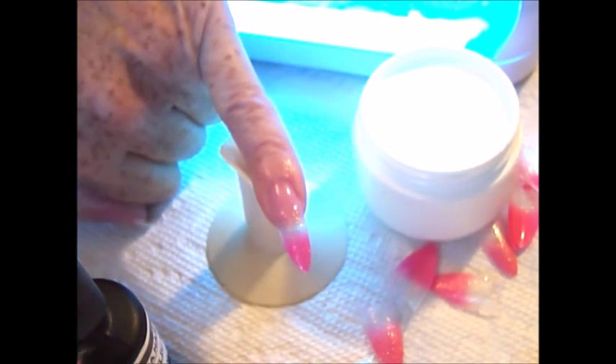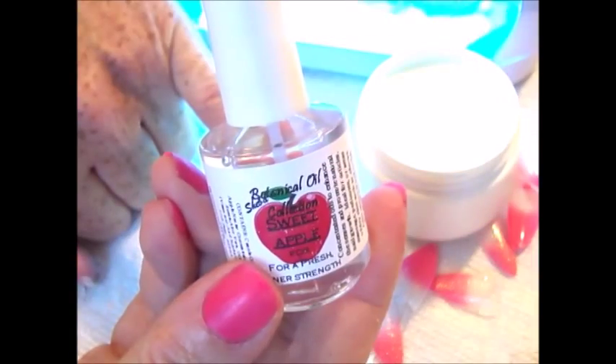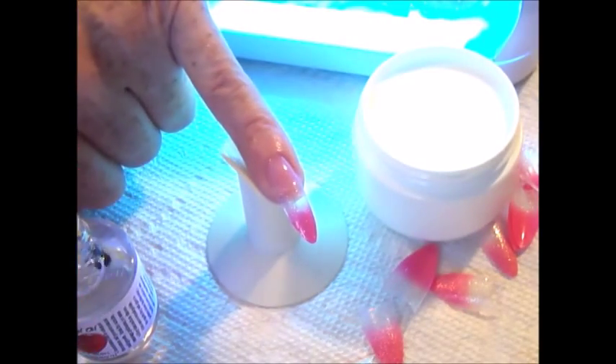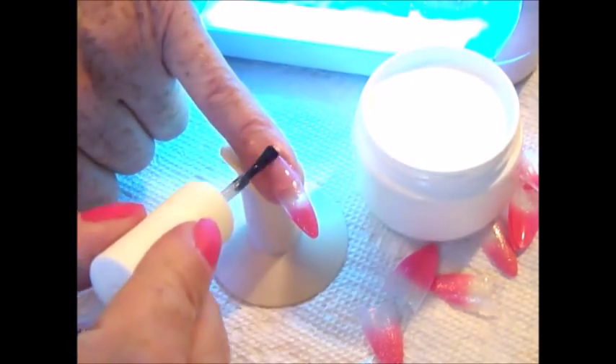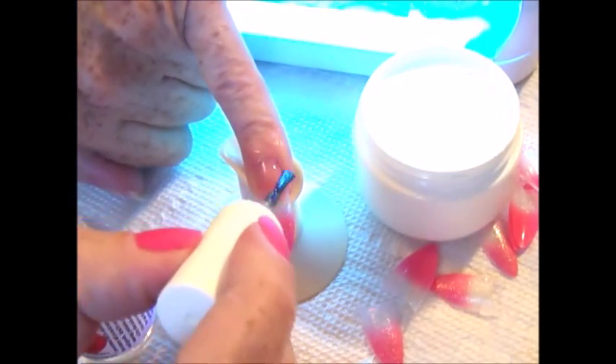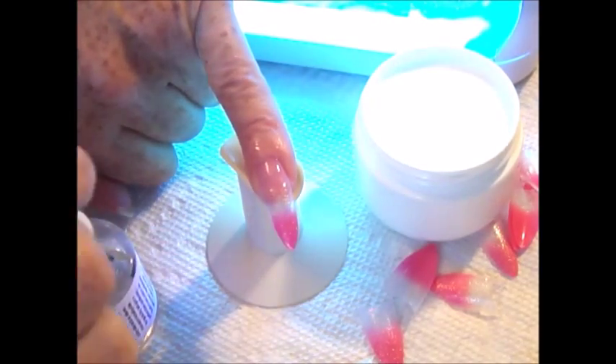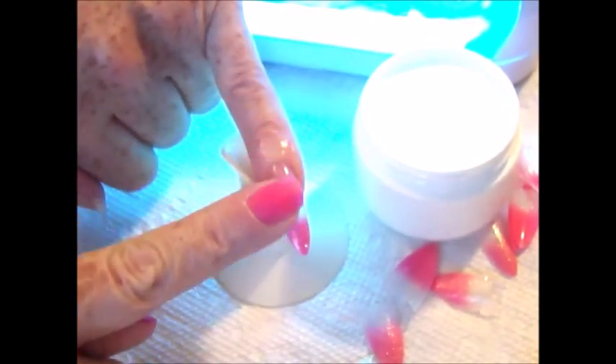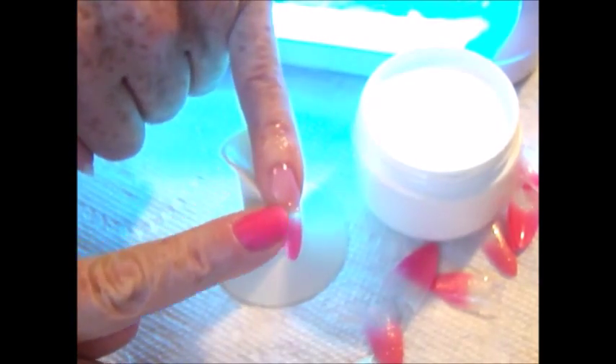After the nail has been cleaned off, you will have a high gloss, shiny finish that requires no filing or buffing. Optionally, apply Shiba Nails Botanical Oil to the cuticle area — this one is Sweet Apple, and there are a variety of scents available. Simply brush on and rub in with the finger. It is great to keep nails looking healthy, cuticles from peeling or looking dry, and can be applied as needed throughout the day.